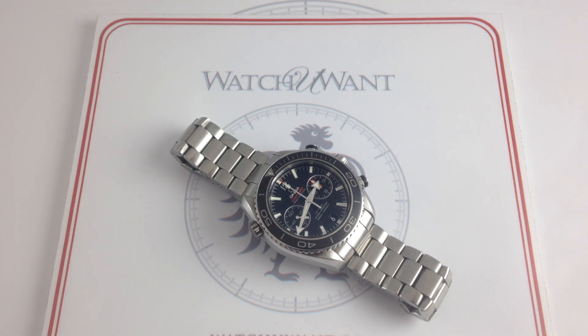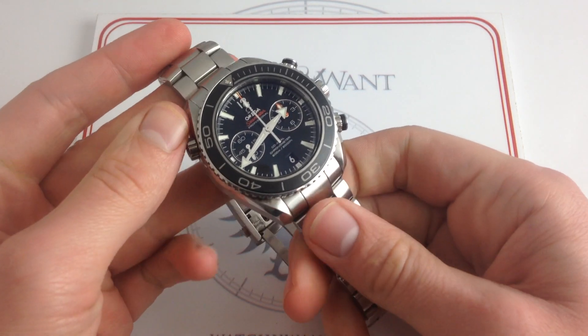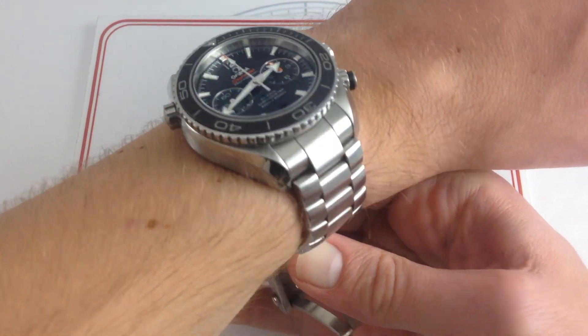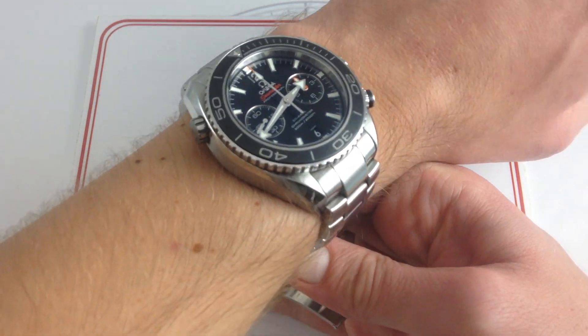I'm Tim. Welcome to What You Want, and thanks for logging on. Today we're looking at the Omega Seamaster Planet Ocean Coaxial Chronograph, 45.5 millimeters in stainless steel. You can check it out, purchase it, and take it home on our website, whatyouwant.com. And if you like these videos, please subscribe to our YouTube channel, What You Want, Inc.